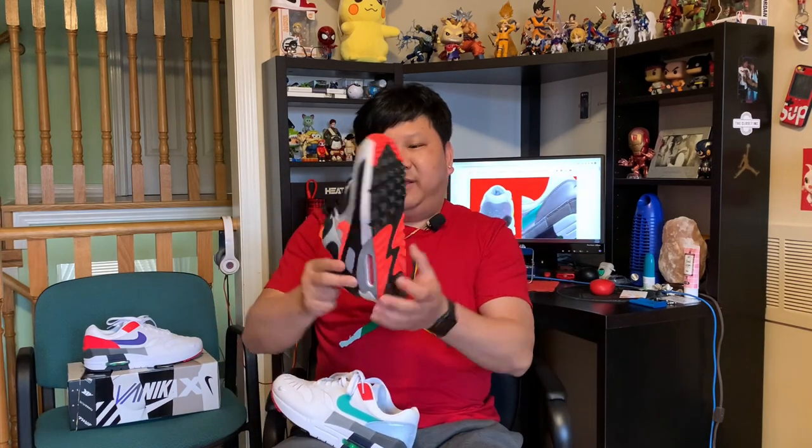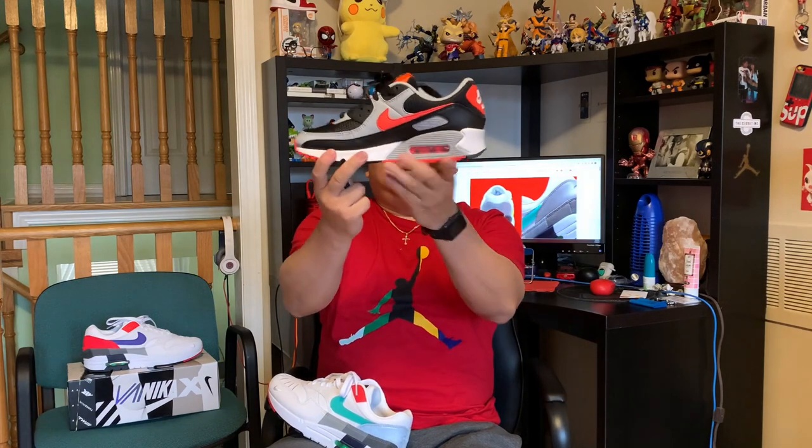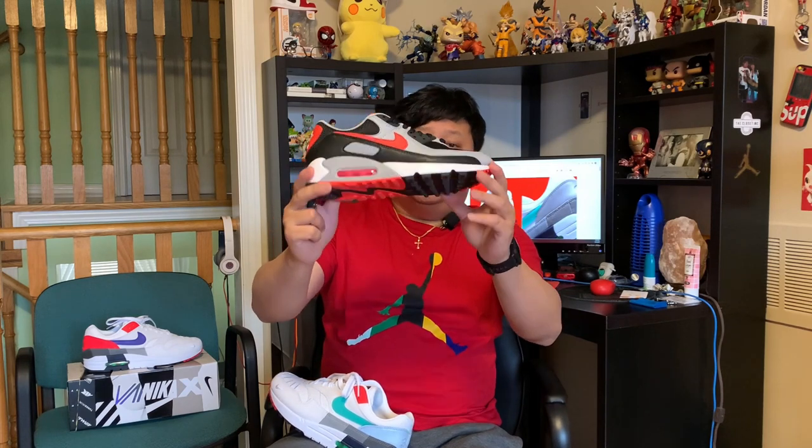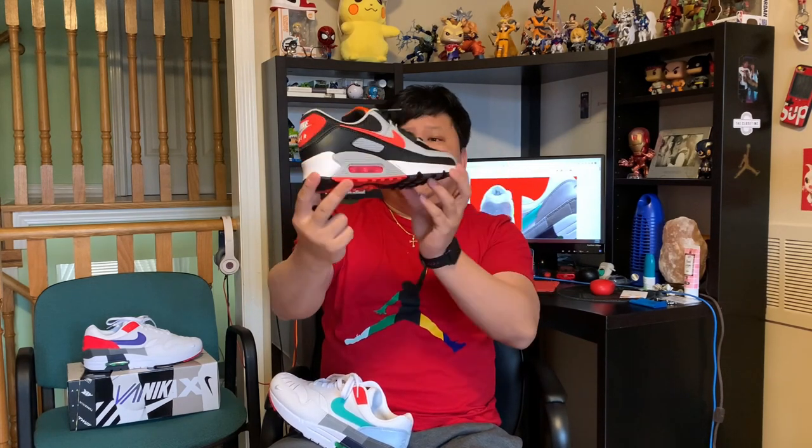I was also able to pick up another pair of Air Maxes just a day before this, which was originally going to be my Air Max Day shoe — and I did wear them on Air Max Day. I've never showed you guys what I usually have on feet during my videos, so let me show you now. I picked these up from my local Foot Locker and they were on sale for $100 Canadian dollars, roughly $70 US — definitely a steal price.